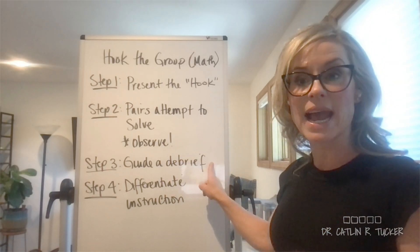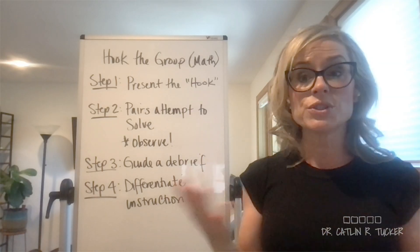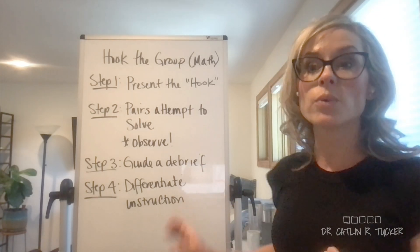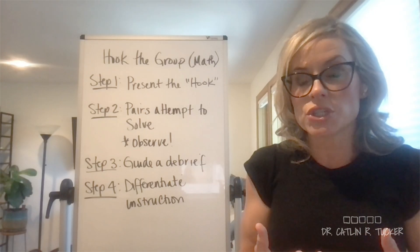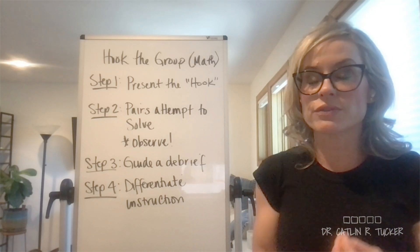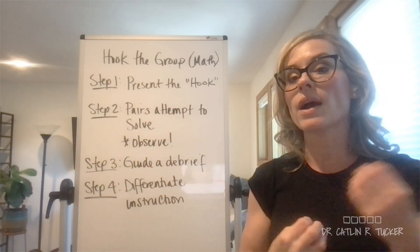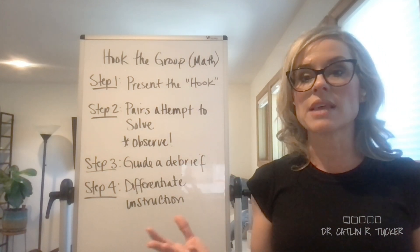Step three is guiding a quick debrief — this might only take two or three minutes. What did you guys do? Why did you do it that way? What strategies did you use? What bumps did you hit? Then we get to step four, which is the instructional piece. Hopefully it is a differentiated experience where we are focusing on problems at different levels of rigor and complexity, depending on what this group is ready for. We may have deconstructed examples or other supports and scaffolds to pull in if students need them.